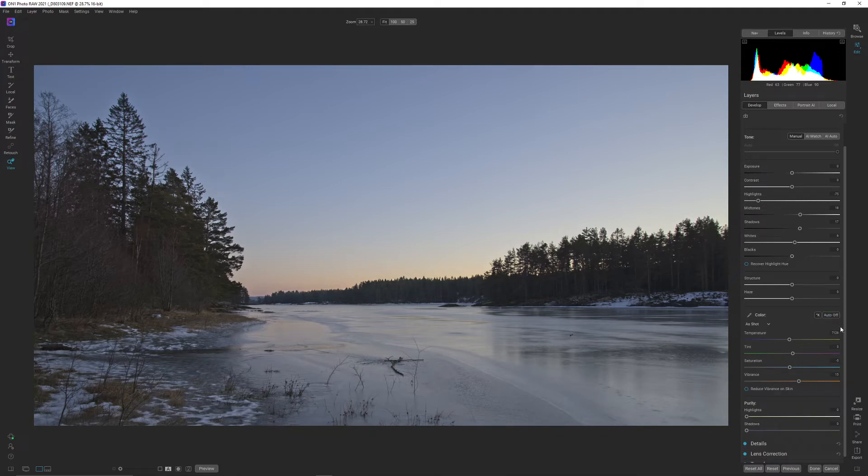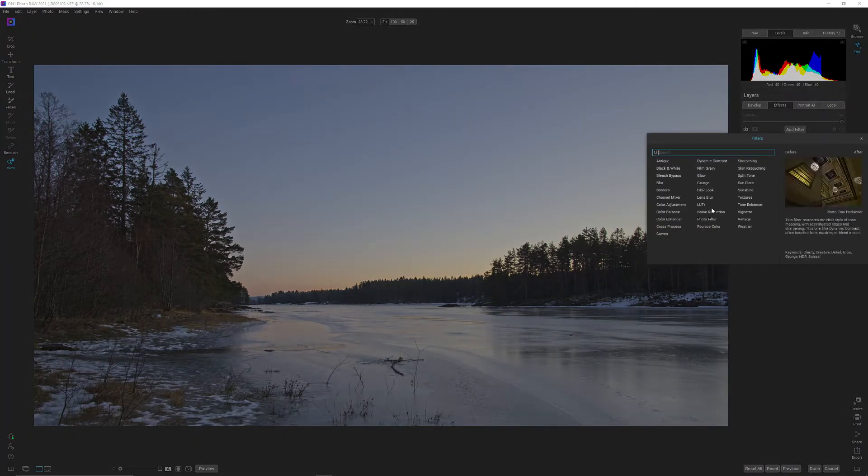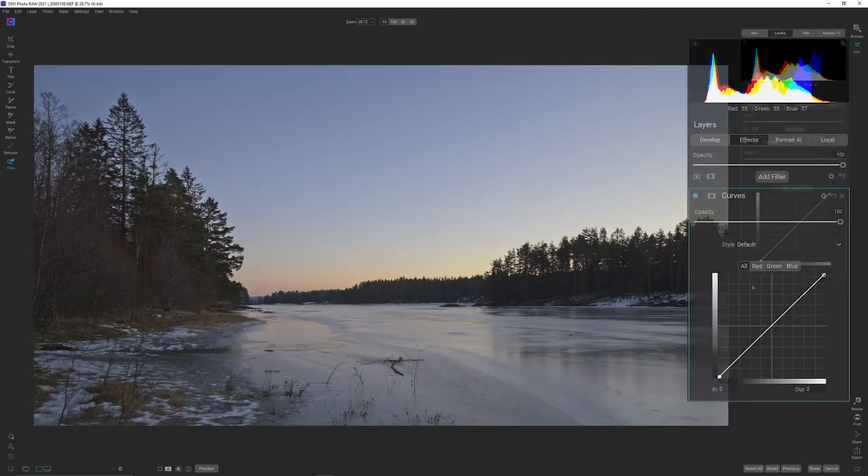That's the reason why I'm going into effects and adding a curve. First I'm going to hit the auto on the white balance — after the latest update, the white balance auto button has changed its name. Let's just increase the vibrance just a bit, then go into effects, and we are going to add a curve and set a white and black point.